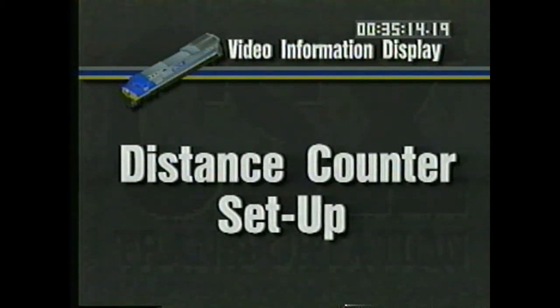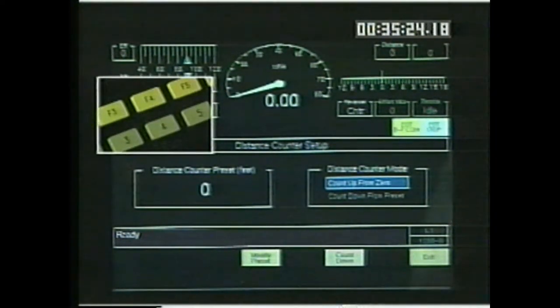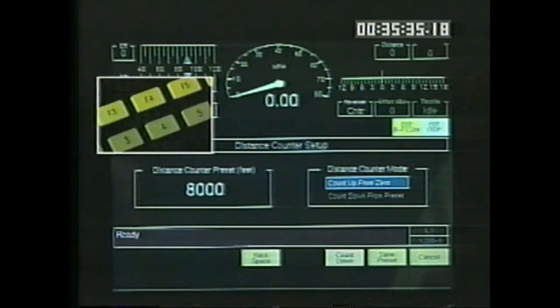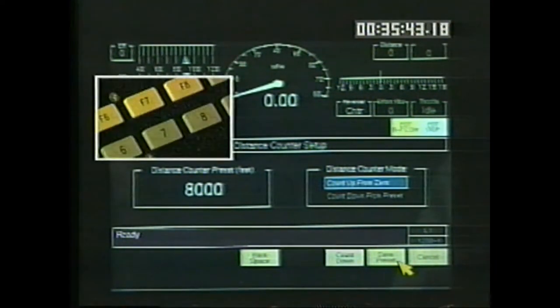Each display's distance counter is set up from the main menu by pressing the F4 key. The display changes, and F4 allows you to set a specific length. Use the bottom row of keys to enter the desired number. If you make a mistake, use F4 backspace to erase the last digit. F6 toggles between count-up and count-down.